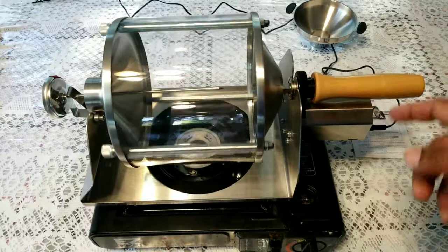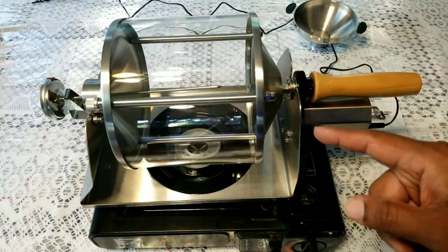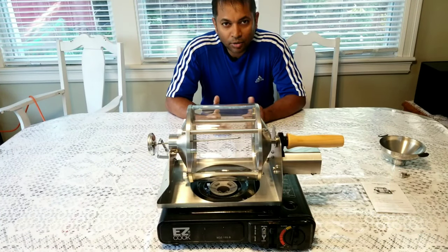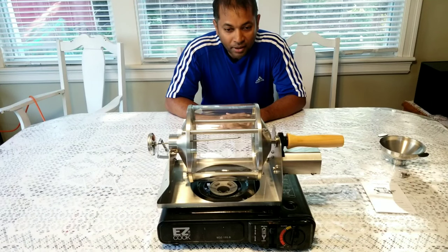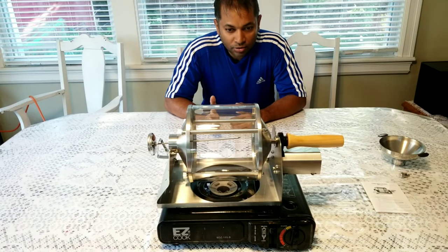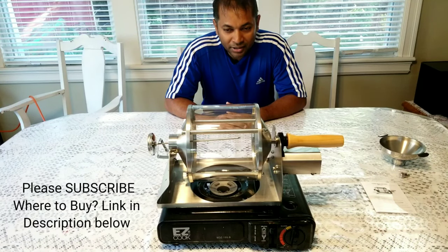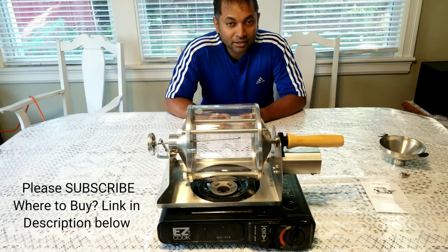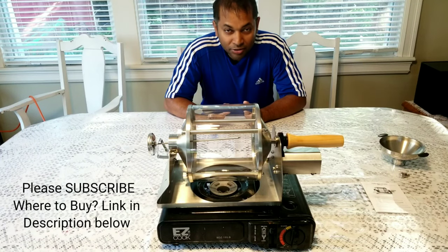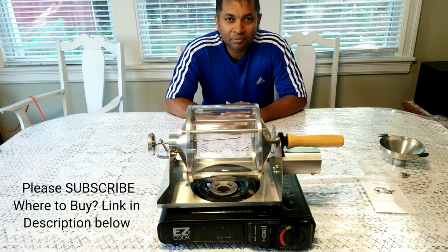I hope you enjoyed today's unboxing video. I'll be roasting coffee beans in the next video — that's the unboxing of this simple roaster from Amazon. If you liked this video, please hit that like button. In my next video I'll be posting how to roast coffee beans in this, so make sure you subscribe and stay tuned and you'll be notified when I post. I'm excited to use this and hoping it will be a good roaster — let's find out. See you guys next time, bye for now.